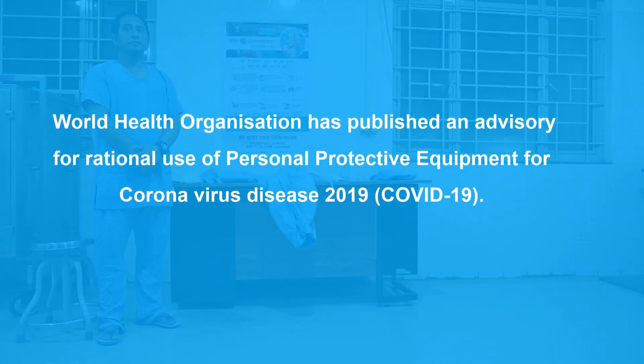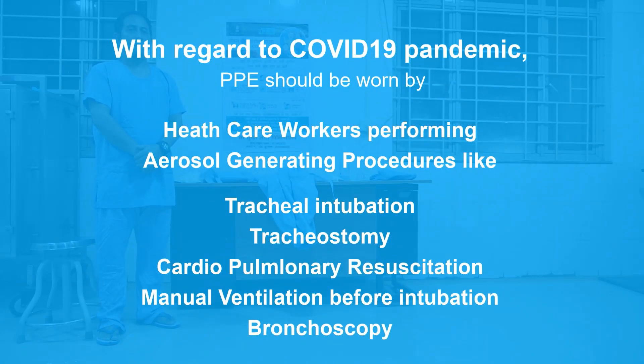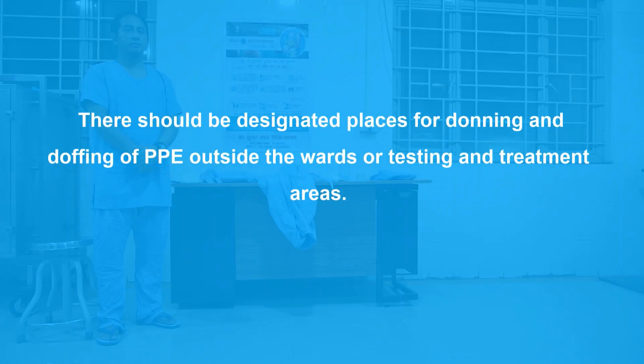The World Health Organization has published an advisory for rational use of personal protective equipment for coronavirus disease 2019. According to this advisory, everyone need not wear PPE. PPE should be worn by healthcare workers performing aerosol-generating procedures like tracheal intubation, tracheostomy, cardiopulmonary resuscitation, manual ventilation before intubation, bronchoscopy, etc.; or healthcare workers attending to suspect or confirmed COVID-19 patients in isolation settings; or healthcare workers collecting samples from suspect or confirmed patients; or housekeeping staff involved in cleaning quarantine or isolation rooms. There should be designated places for donning and doffing of PPE outside the wards or testing and treatment areas.